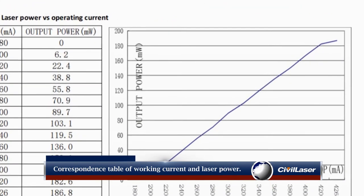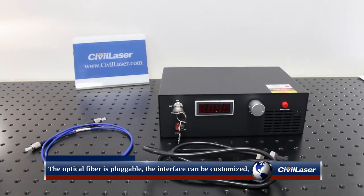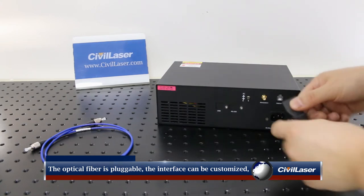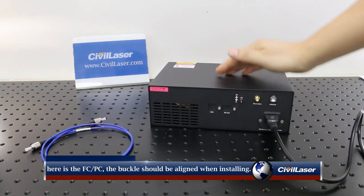A correspondence table of working current and laser output power is available. The optical fiber is pluggable, and the optical fiber interface can be customized. Here is the AFC PC interface, and the buckle should be aligned when installing.